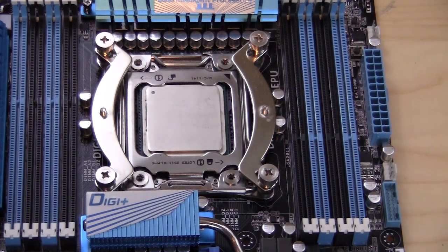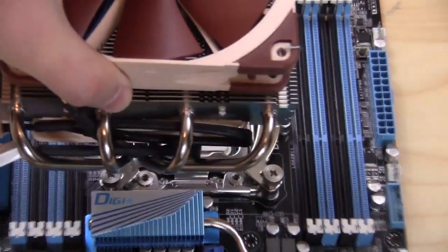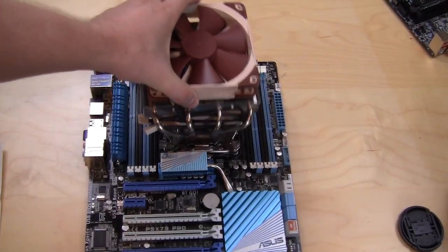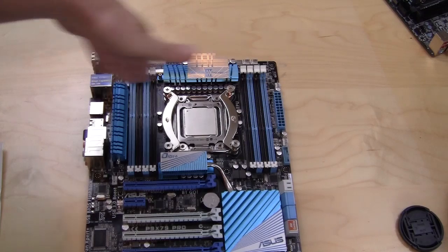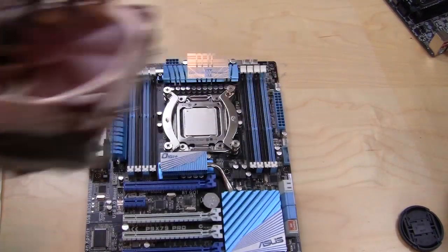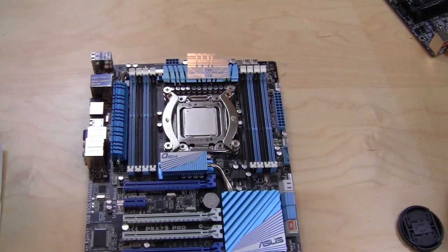One thing I want to point out about these bars: if you have them vertically, that means you're going to be installing the CPU cooler vertically. If you put the bars horizontally, you're going to be installing the CPU cooler horizontally. I decided to go vertically because I want room for my memory.